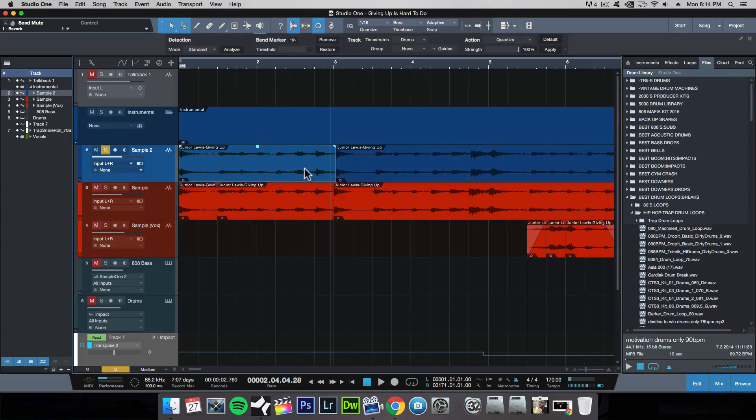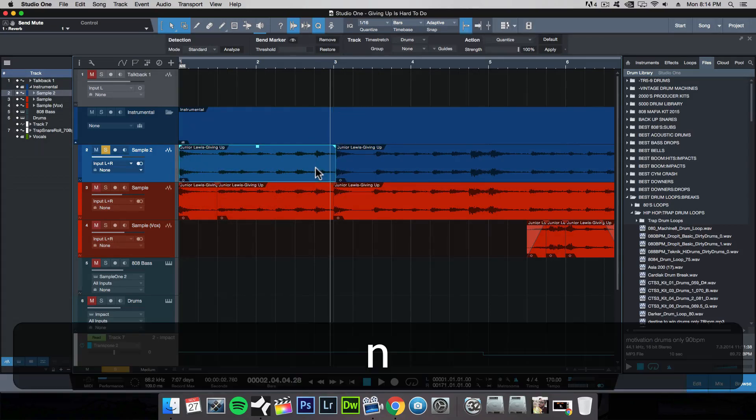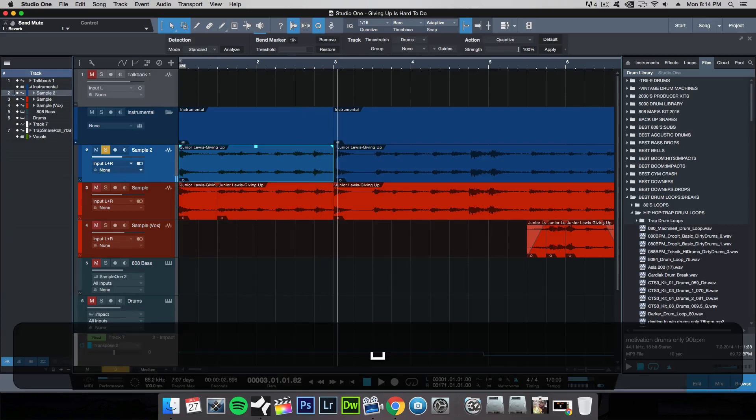To time stretch this waveform, all you have to do is drag your cursor to the edge of the waveform, hold down the ALT key — which converts your cursor into a time stretch tool — and then click and drag to time stretch it. So hit N to snap to grid, hold down the time stretch tool, and snap this into place. Let's listen to that with the metronome on. So now we already have the first bar on tempo.